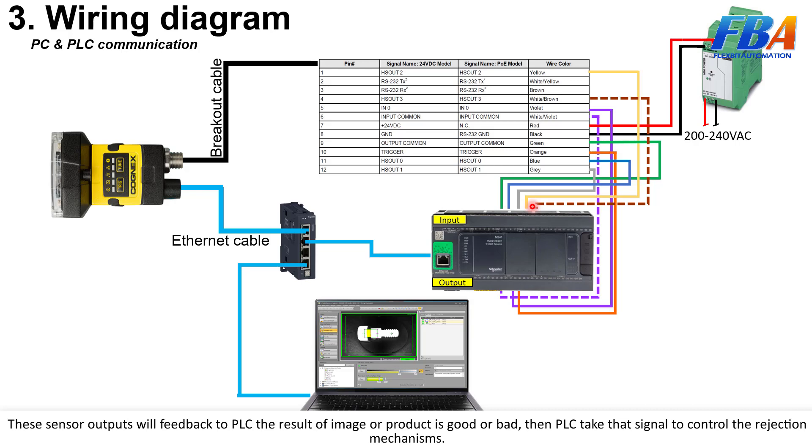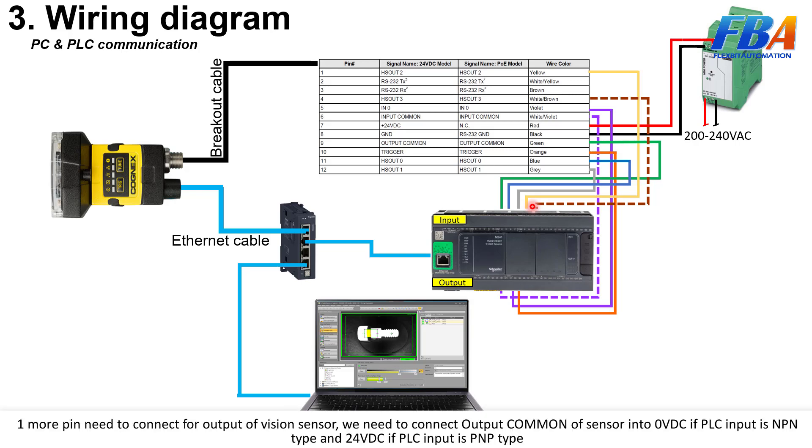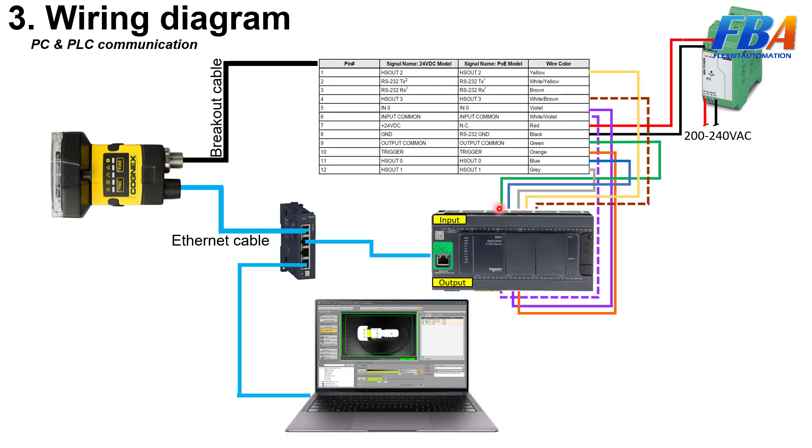One more thing for the output of the vision sensor: we need to connect the output common of the sensor to 0V DC if the PLC input is NPN type, and connect to 24V DC if the PLC input is PNP type. That's all for the wiring diagram — see you in the next video.